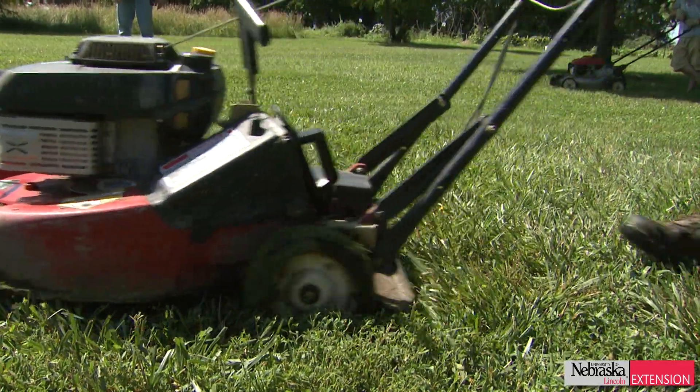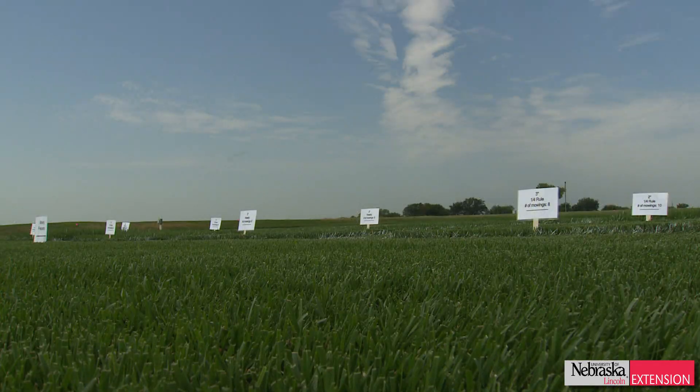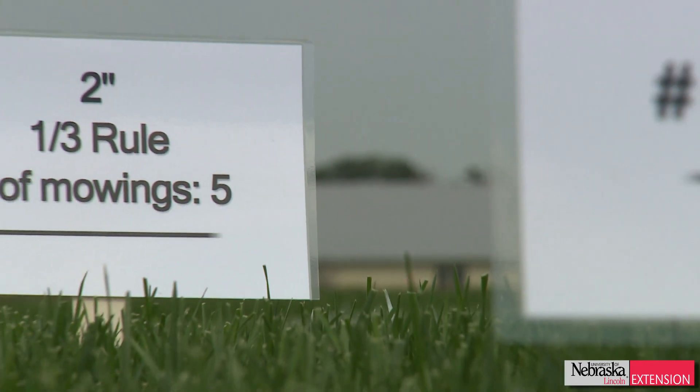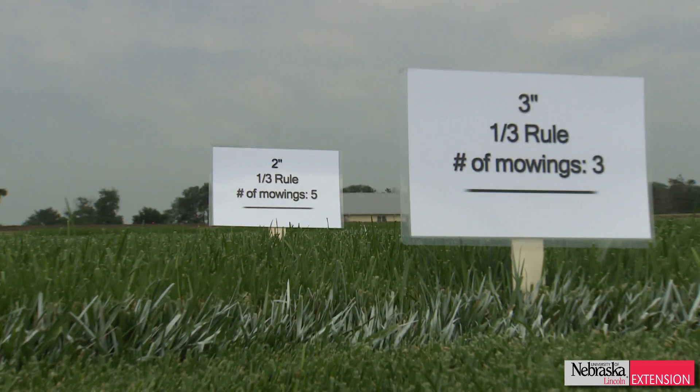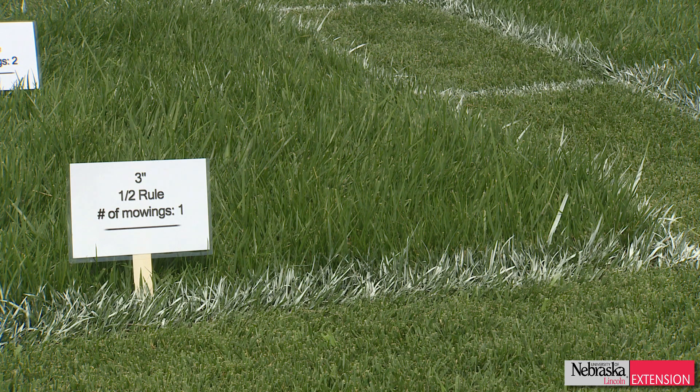In this study I've made, looking at different mowing heights and mowing frequencies to see what height actually makes the most amount of growth, what we're finding is the higher we mow, the slower the grass actually grows — and the more frequently we mow it, the slower the grass grows too.